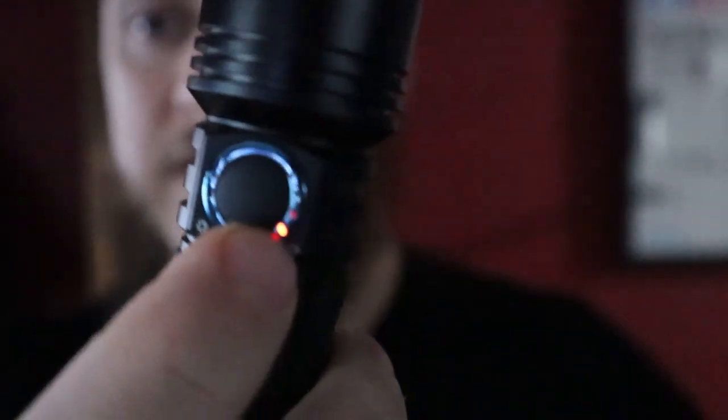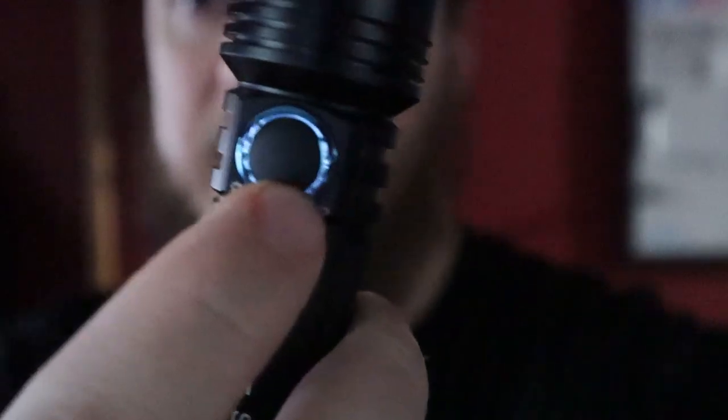In lockout mode, when you press the button a little red indicator comes on on the side. This is one you definitely want to use the lockout mode on, because if you accidentally activate those 3200 lumens, this thing gets hot extremely fast and it will burn you.